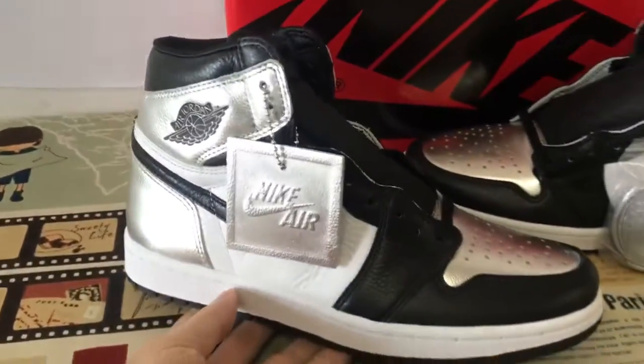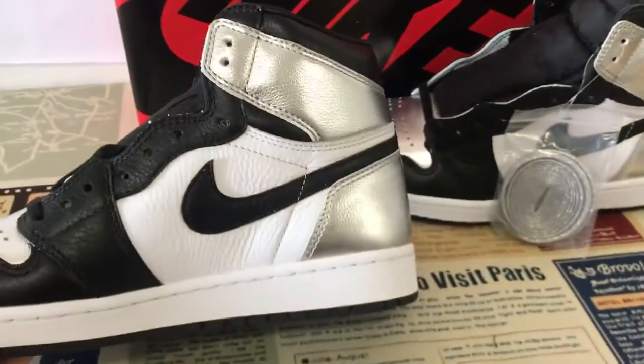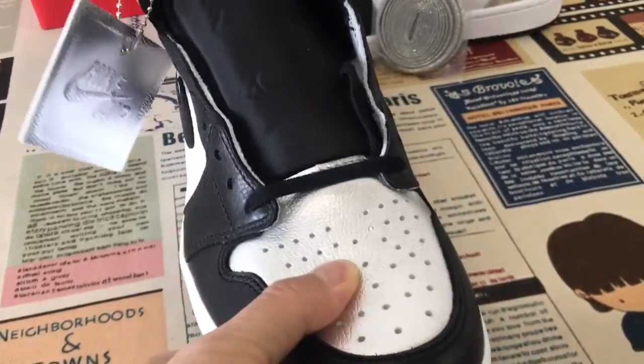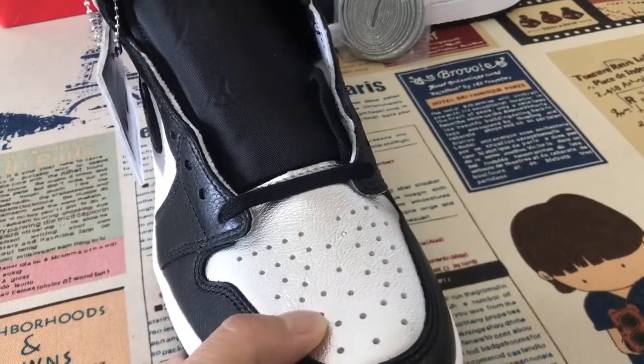Yeah, we can see the black and white color. The top is gray, little leather.